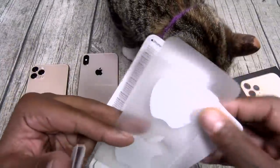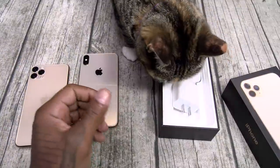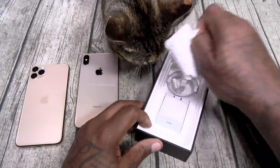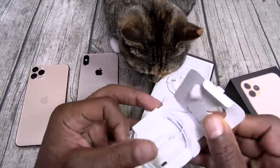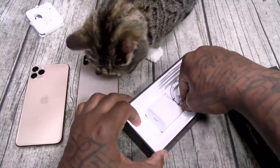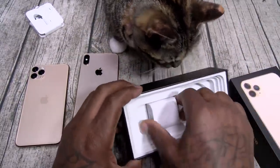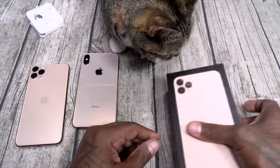You get your Apple stickers, SIM ejection tool, the usual books and paperwork. Here's your 18-watt fast charging brick, Apple headphones in the classic style, a Lightning adapter, and a Lightning cable. That's pretty much it — no dongle in the box.